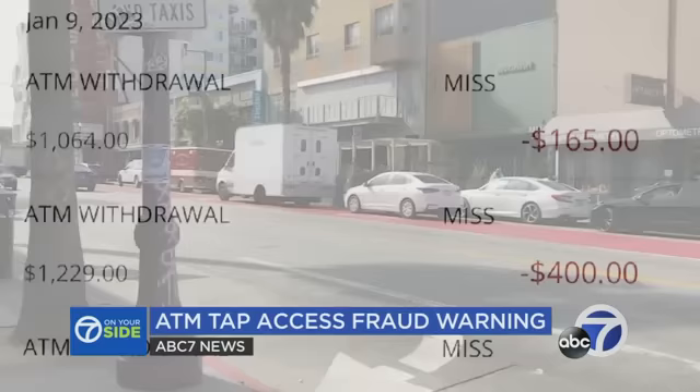Later, he found two accounts had been drained — $565 gone. His reaction: wait a second, I definitely did not withdraw that much money. I have no need for $1,000 cash.